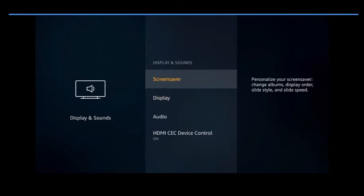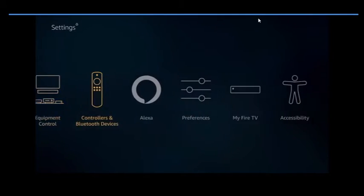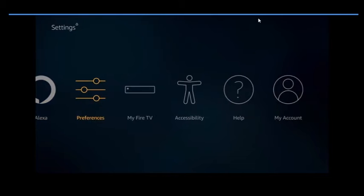The screensaver I do not use, because all it does is eat up your data and slow your device down. You can personalize those any way you want, but personally I don't. The next thing you want to work your way over to is Preferences — this is very important.